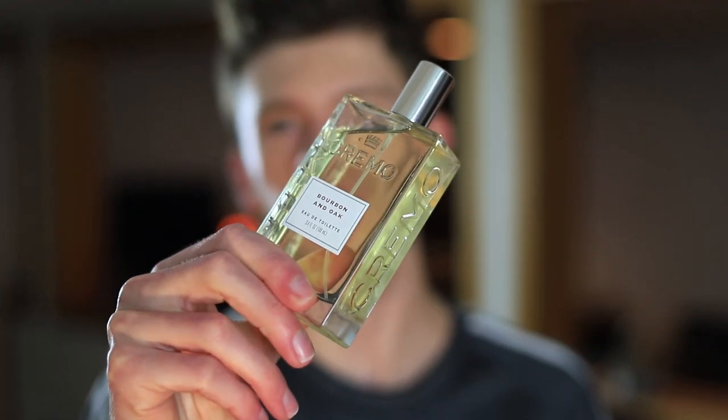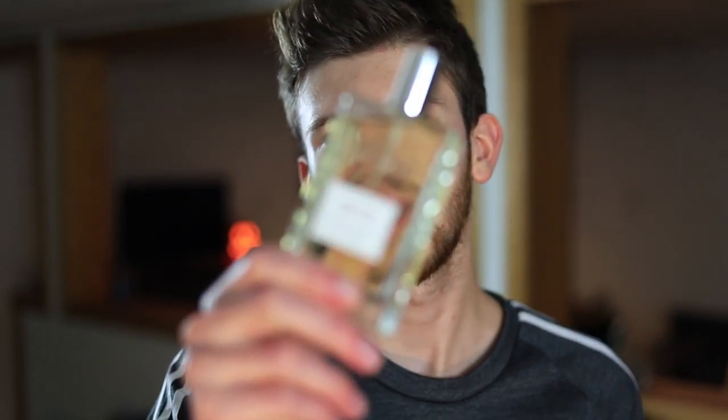Touching on performance: longevity on my skin I'm getting on average about five to six hours, sometimes a little bit longer. Projection-wise it pushes out pretty strong within the first hour to hour and a half of applying. After that it starts to wear a little closer to the skin but doesn't turn into a full skin scent — it stays within my personal bubble. Performance is very respectable and I don't think you can ask for more at this price. You can always apply more if needed.